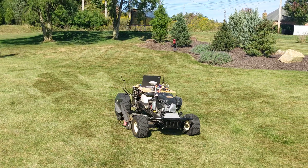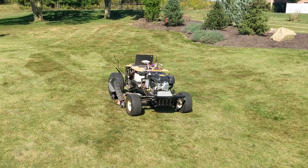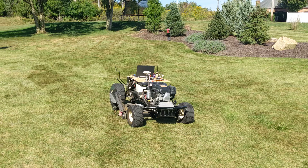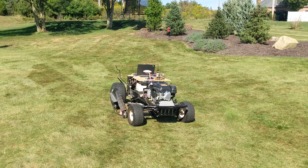It should be stopped - there you go. I'm going to turn it off here on the radio control and then just explain a little bit about the electronics.